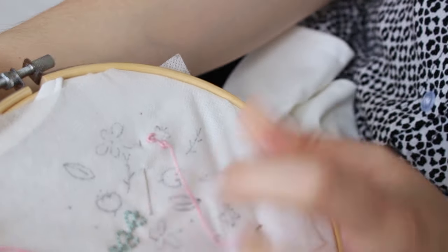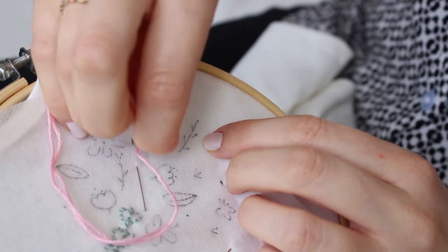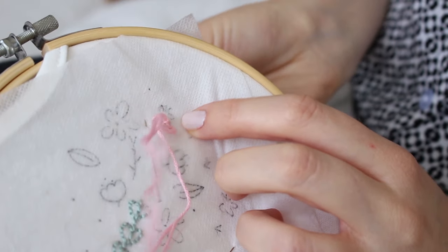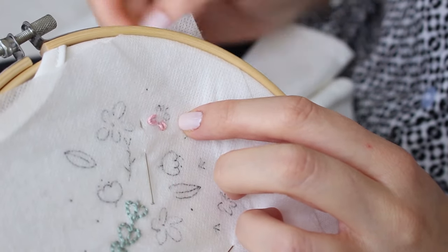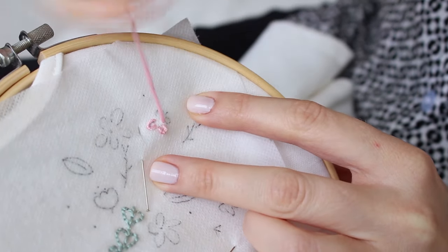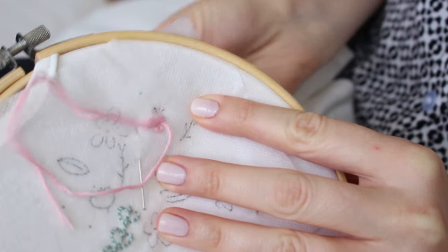With the needle, go through the loop you previously created and then bring the needle back down through the fabric very close to the exit point, but from the other side of the loop. You can stitch all the wings with the same thread and tie a knot at the last one to secure the stitches.